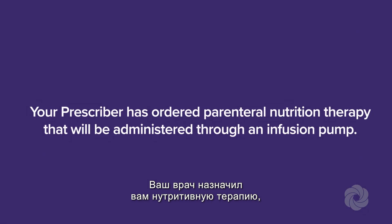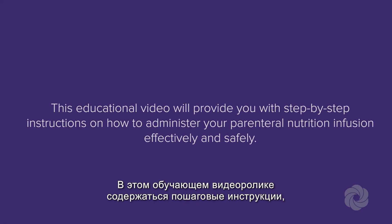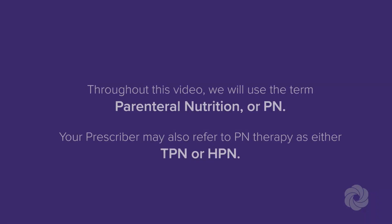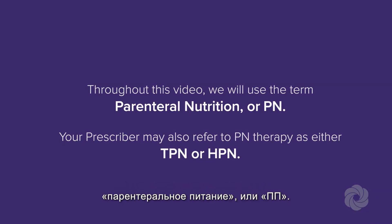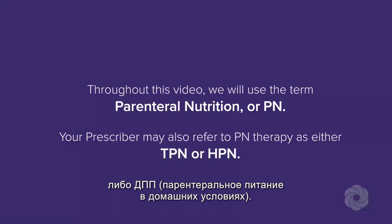Your prescriber has ordered parenteral nutrition therapy that will be administered through an infusion pump. This educational video will provide you with step-by-step instructions on how to administer your parenteral nutrition infusion effectively and safely. Throughout this video we will use the term parenteral nutrition or PN. Your prescriber may also refer to PN therapy as either TPN or HPN.